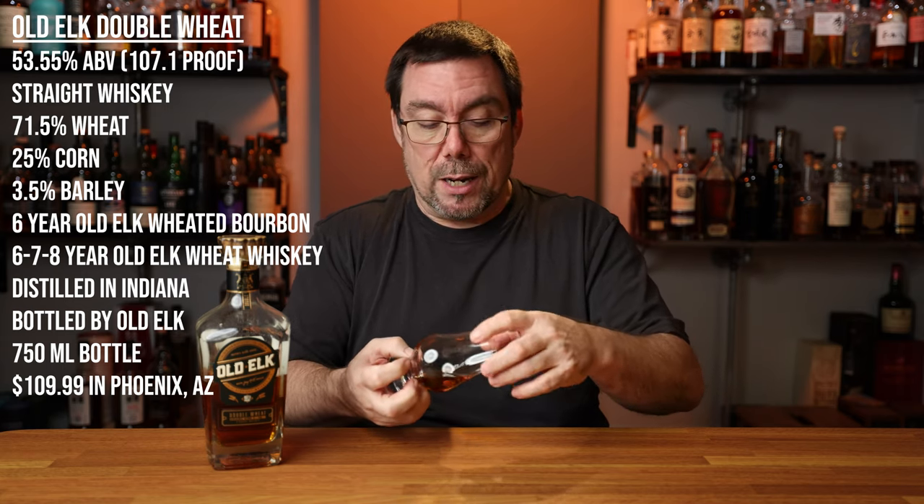It smells pretty sweet even before I get it up to my nose. Old Elk, to me, has a very distinct note. When we talk about certain bourbons having specific profiles, I think all of the Old Elks basically smell the same. It almost has an overabundance of cherry bubblegum — it comes across that sweet. Not too proofy. Your typical wheat notes come in. We have a Black Angus restaurant, and they serve a dark wheat roll with oats on the top, and when you break that open and have butter on it, that's basically what I'm getting on the nose. I get that sweet bubblegum note first, followed by a buttered roll. Not too much spice, if any, to speak of.